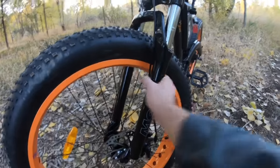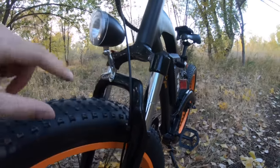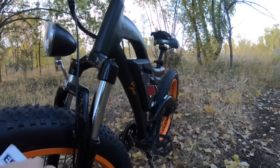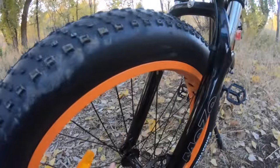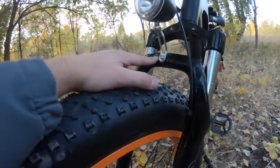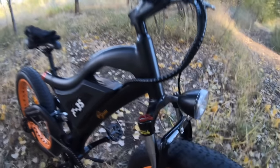Up on the front you have a front fork from Mozo. The stanchions on these are 31.2mm in thickness. This is a steel fork, and that contributes to the weight. Most of the weight is in a pretty heavy battery pack as well as carrying all the fat tire hardware. There is a fairly wide front hub spacing to accommodate the width of the front tire, with extra space up here on the fork — all adding a little extra weight.